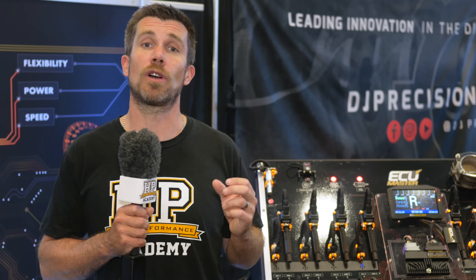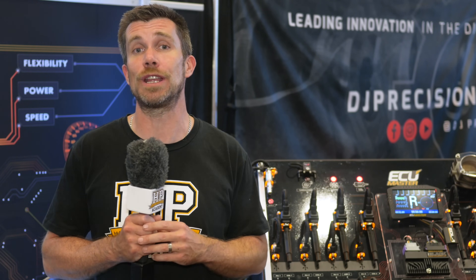The PMU16 has a price point of $1,349 US dollars. If you want to find out more about the product, you can check out ecumasterusa.com.